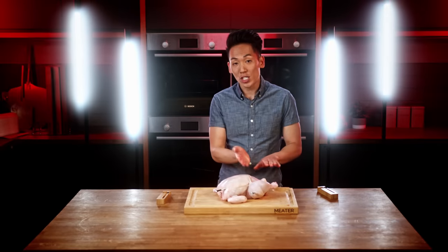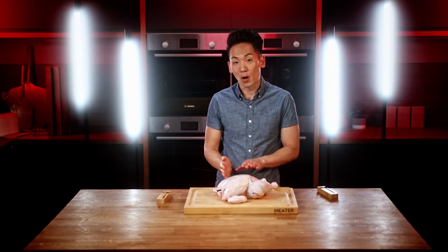What we actually recommend doing is to spatchcock your bird — that means taking out the spine and flattening it so you cook it evenly. One other thing you can do is quarter each section and cook each part separately.